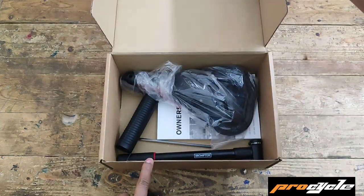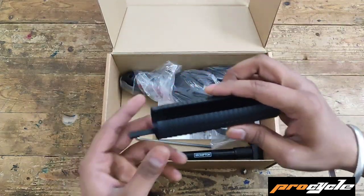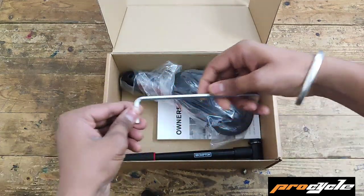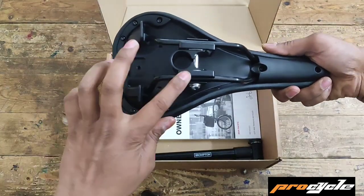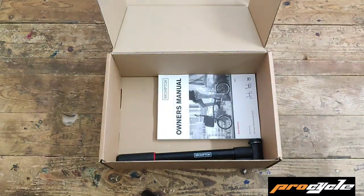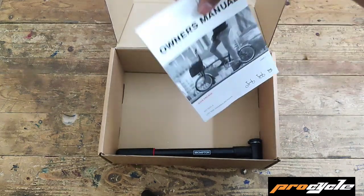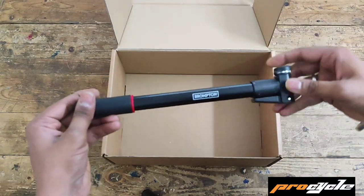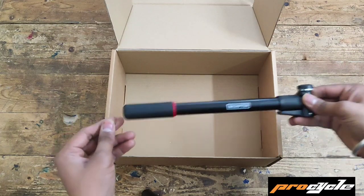Let's see what's in your Brompton manual box. Seat Height Insetter, 5mm Allen key to tighten the saddle, standard Pentaclip Black Brompton saddle, manual book — please go through it. Brompton hand pump, which goes on the frame.